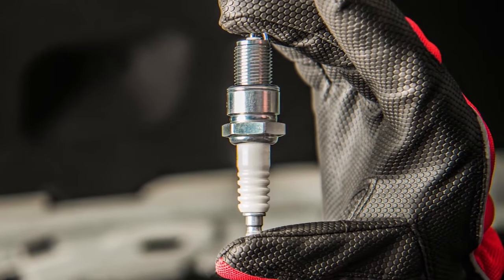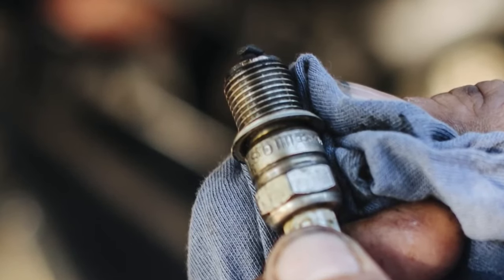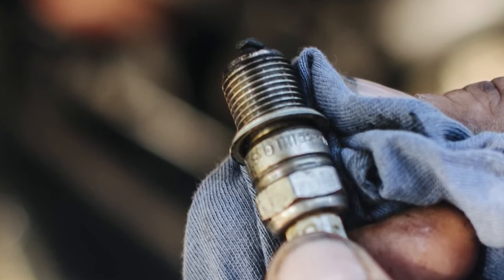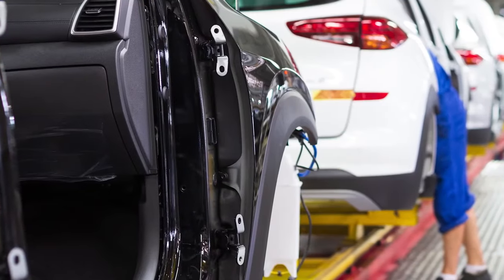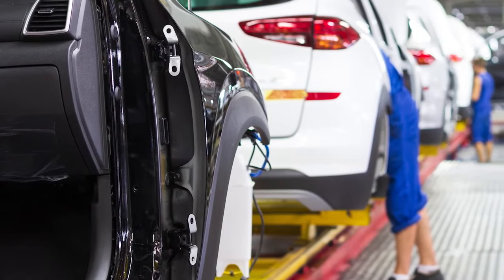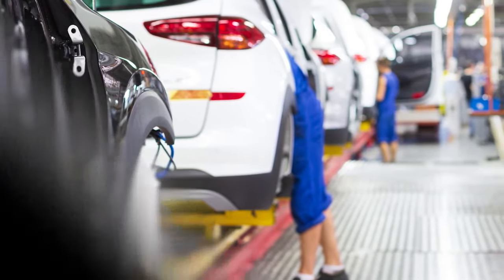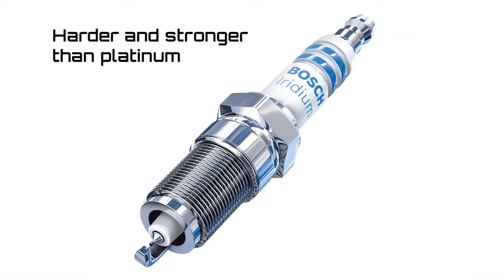While spark plugs today still utilize a copper core, in recent years we've seen a shift to spark plugs that feature electrodes tipped with precious metals such as platinum or iridium. For the past decade or so, the vast majority of late model vehicles have rolled off the assembly line with an iridium tipped spark plug.